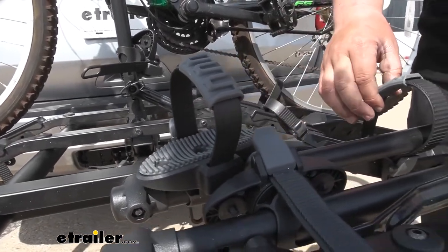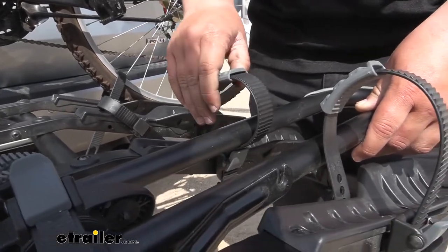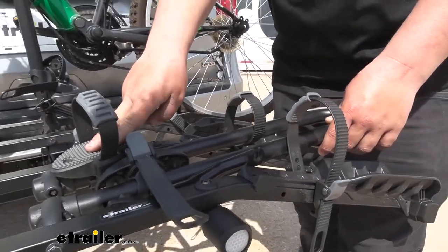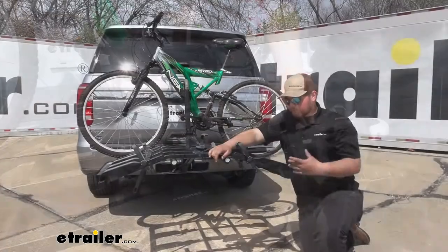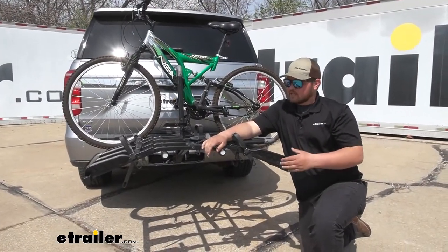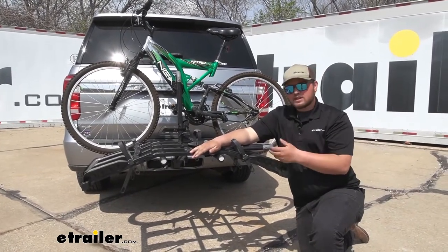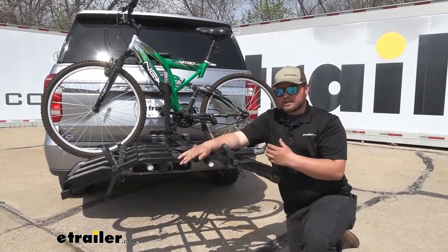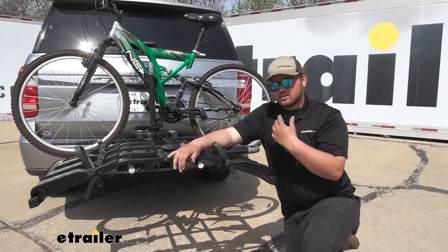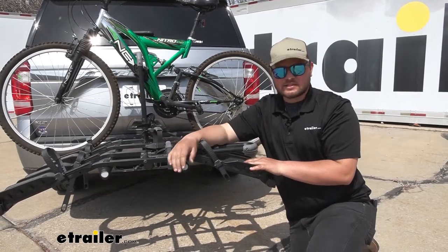We're also going to have padded wheel straps, so this is also going to protect your wheels on your bike. There's going to be one of these on each wheel, and then one point of contact with your frame. Our wheel trays are going to be pretty wide, so they're going to work with a lot of different sized tires. And due to them being sloped away, these wheel trays are going to allow you to use this with a lot of different sized bikes, so you can get your kids, cousins, or anyone with you — you're definitely going to be able to get those larger and smaller bikes on here no problem.